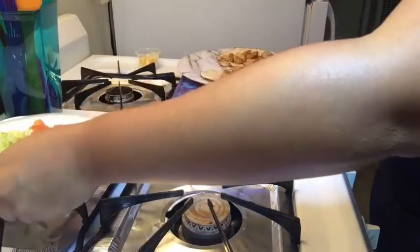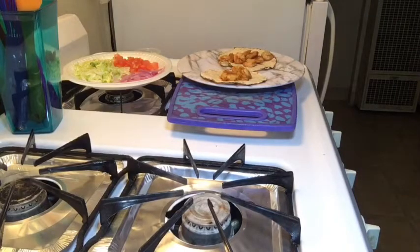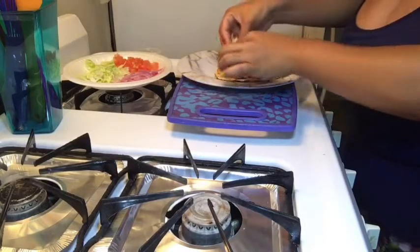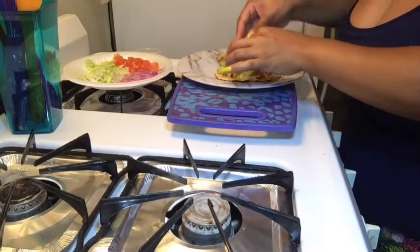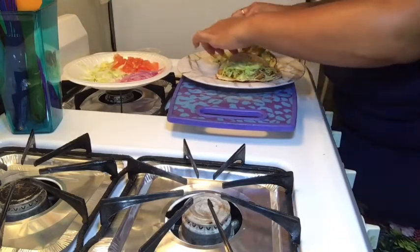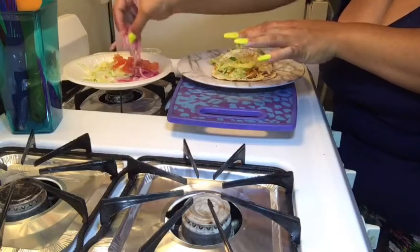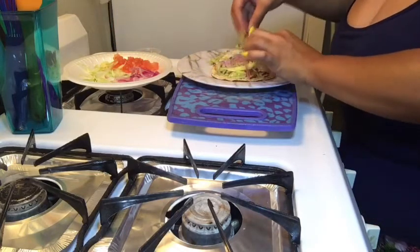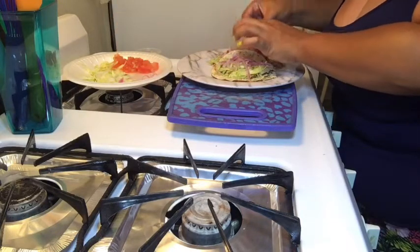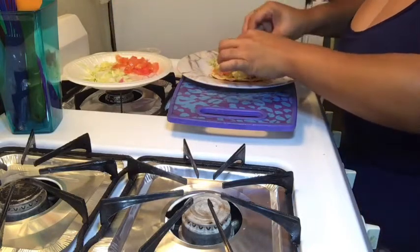I'm going to put that over there because it's hot. Then we're just going to put on our toppings. This is two ounces of lettuce but I'm not even going to use all that — I'm using about one ounce of shredded lettuce. And that looks so good. Then I have my sliced red onion — that's an ounce of that. I love onion.